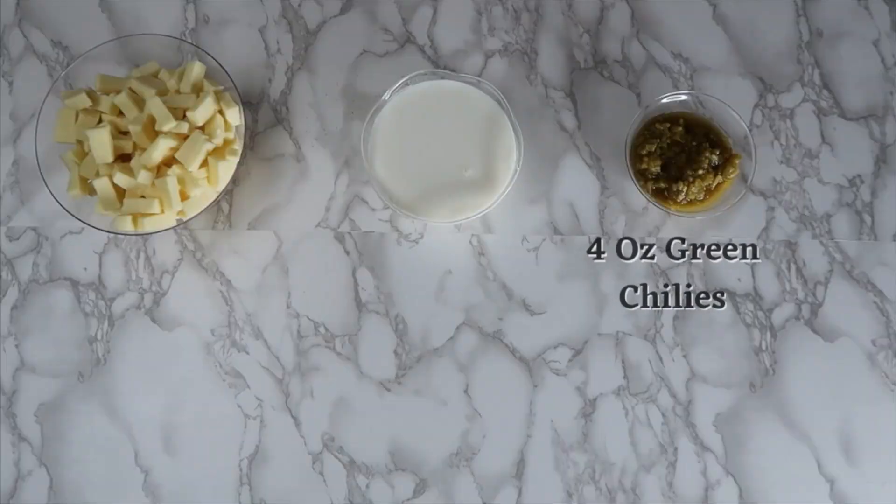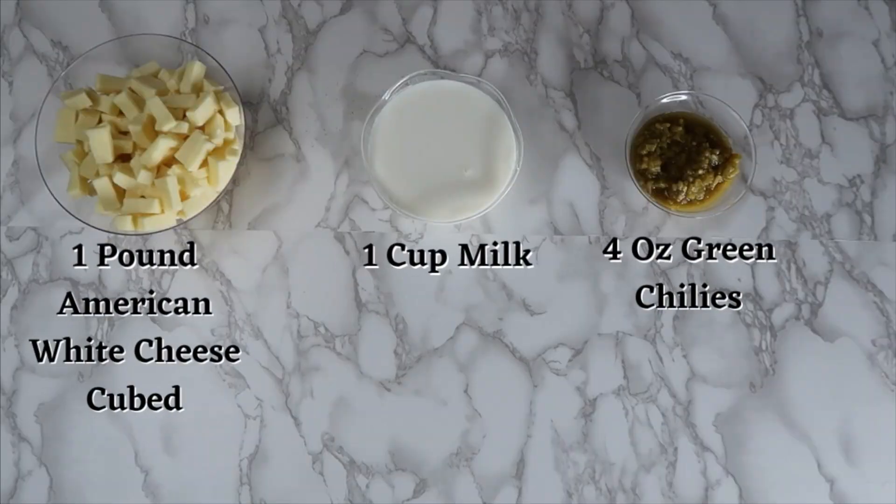For this recipe, you will need 1 pound of American white cheese cubed, 1 cup of milk, and 4 ounces of mild green chilies.